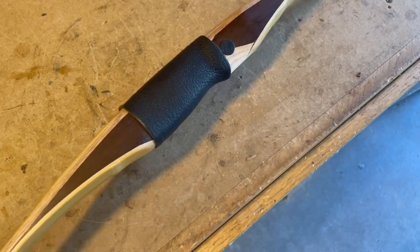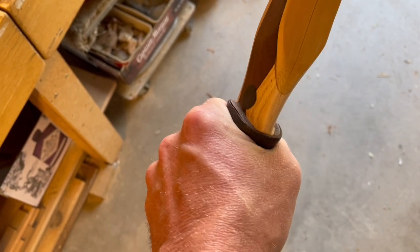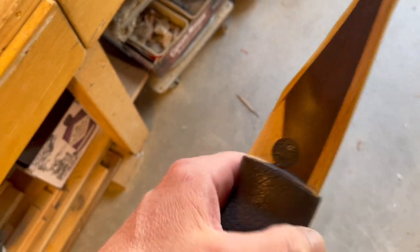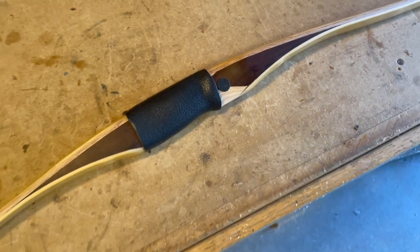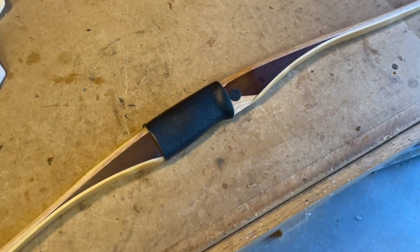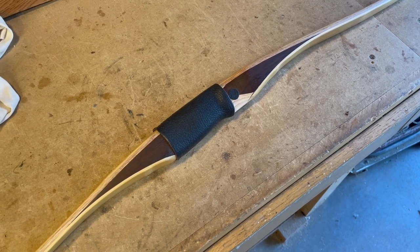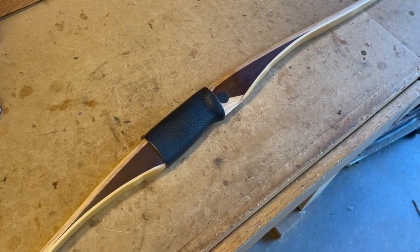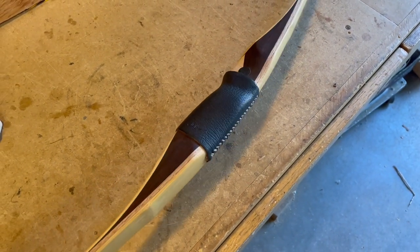Here's our finished product. You can see that the leather has pretty much conformed to the shape of the grip. We've got good arrow shelves on both the thumb side and the finger side. I've also added circular strike plates - I just like the way those look on my bows, that's kind of my thing of late. That wraps up the handle wrap video. Thanks for watching guys, I appreciate you taking the time. Be sure to like and subscribe and get updates for future videos - I've got a lot more builds yet to come. See you next time.